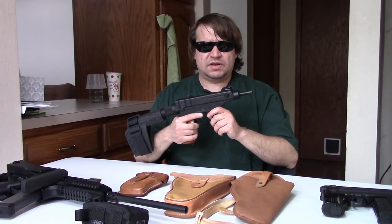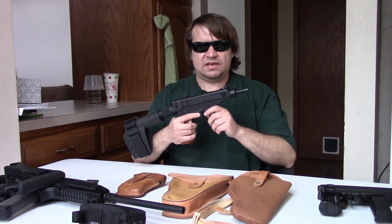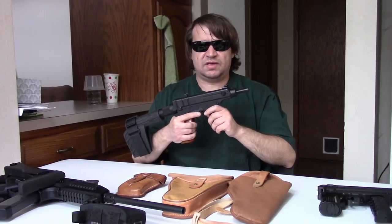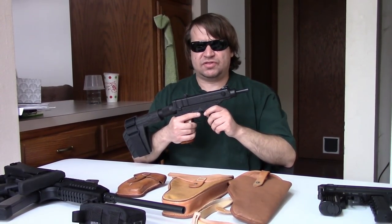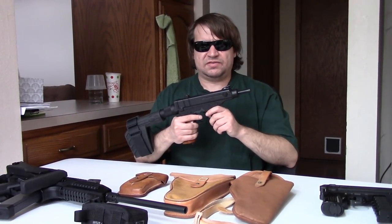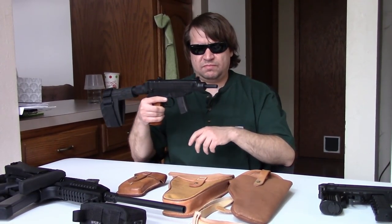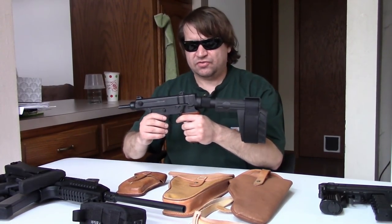He would go on to develop it, starting in 1959 early that year, and by the middle of 1961 he had a fully working, fully realized prototype. So much so that the Communist Party itself authorized its adoption as the SA-VZ-61 Scorpion — this gun here, more or less, at least the full auto version.